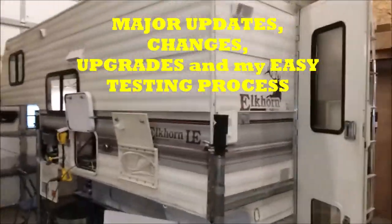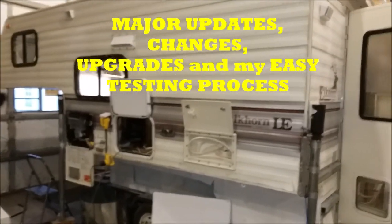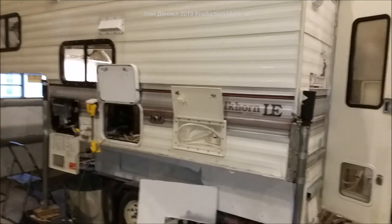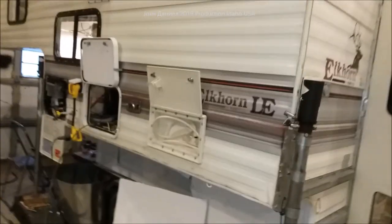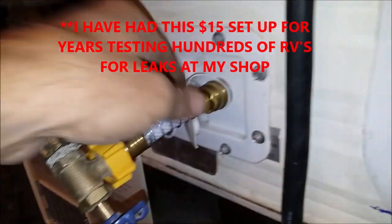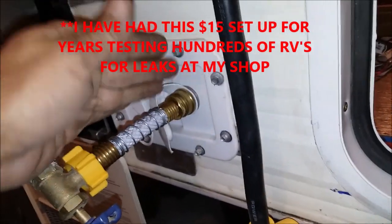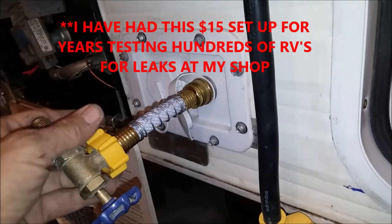Hey guys, we are back out here at the 1999 Free Elkhorn, and I'm going to show you some things I've done here that you're going to probably appreciate. One of the top things is this: if you have an RV that sits over the winter, you want to test it for frozen lines before you fill it full of water and learn the hard way.